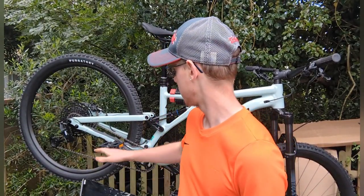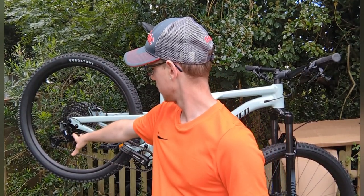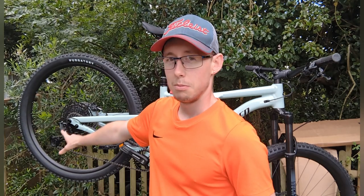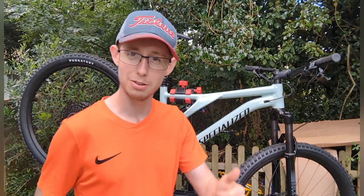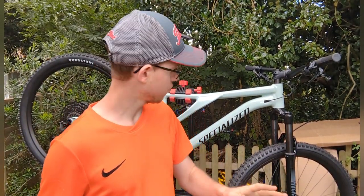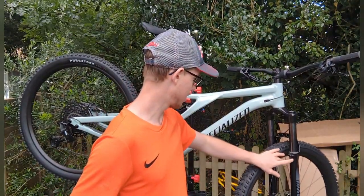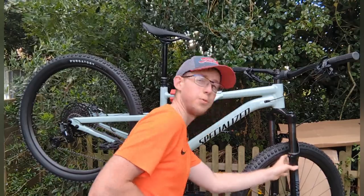The gears are SRAM SX, which I quite like. I've never had SRAM before — my brother's got SRAM on his bike. It's also got a SRAM cassette.